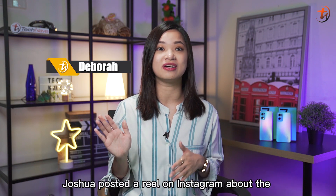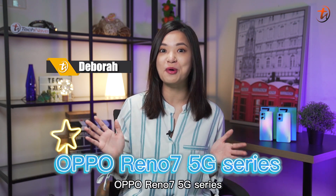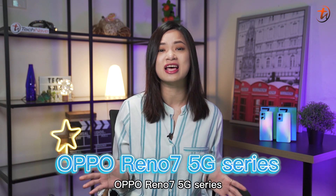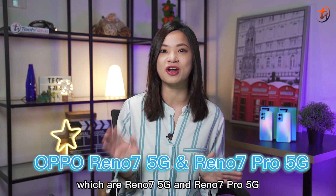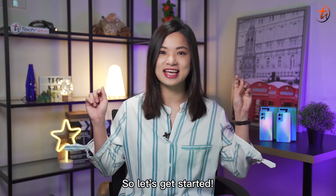Hey guys! Two weeks ago, Georgia posted a reel on Instagram about the OPPO Reno7 5G series. So here I am to unbox both of the devices, which are the Reno7 and Reno7 Pro. Let's get started!